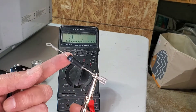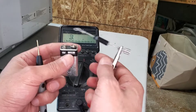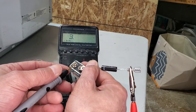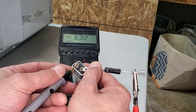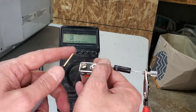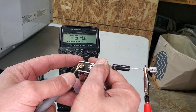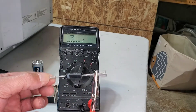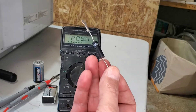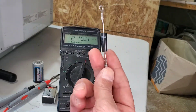I'm going to flip it — turn the connection the opposite way, negative to positive and vice versa. This diode is not good anymore, because it should only read in one direction. When I flip it, it gives me a reading again, and it's not supposed to read anything in the reverse direction. A diode should read only in one direction, so that tells me this diode is no good.